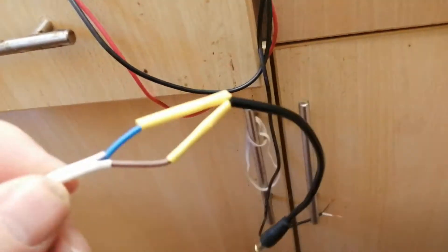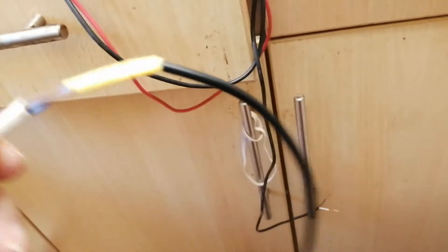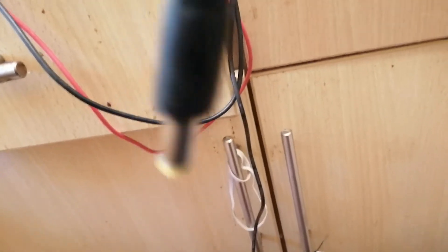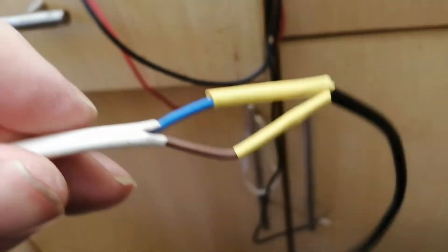It's very simple to check the continuity on the multimedia cable. The white lead on here was the positive, the black lead was the negative — the outside — so negative.